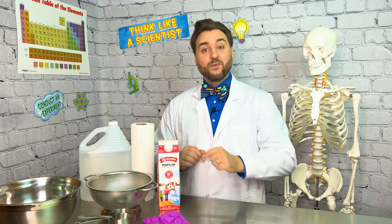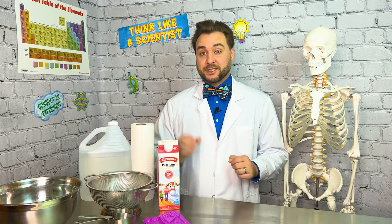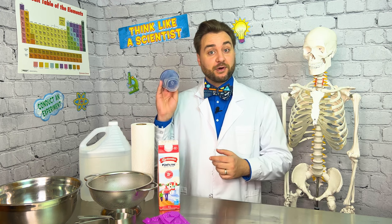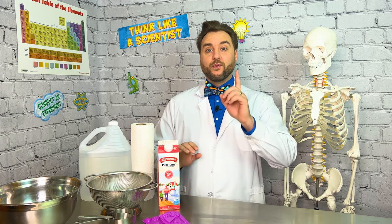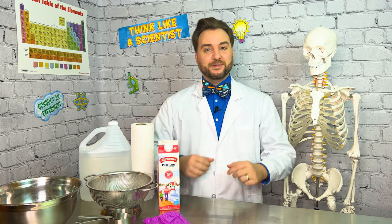Hey Explorers! Today we're making plastic — and not the synthetic kind you find in everyday items such as packaging, building materials, or consumer products. No, we are making plastic of our own using polymers from milk proteins.